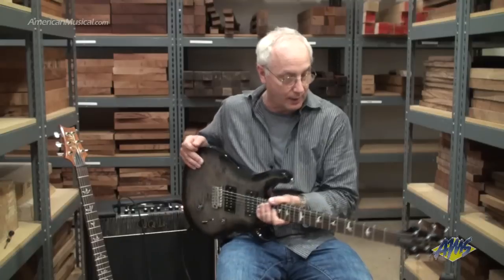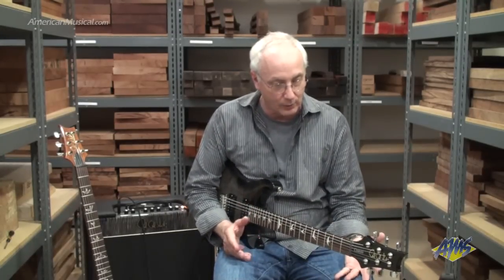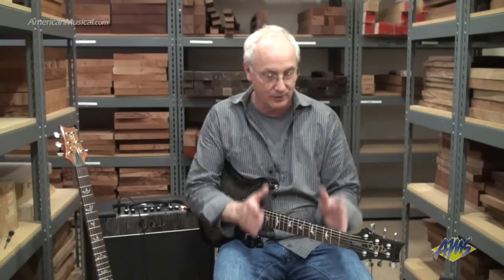It's got a bevel top, not a carved top. We make the neck a little bit different, but our restriction on quality on this neck is that it stays straight a lifetime within less than a piece of paper thickness. And we've made that goal.